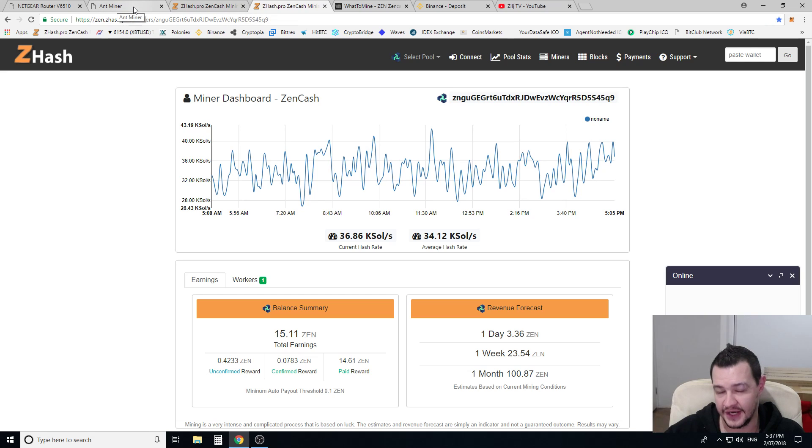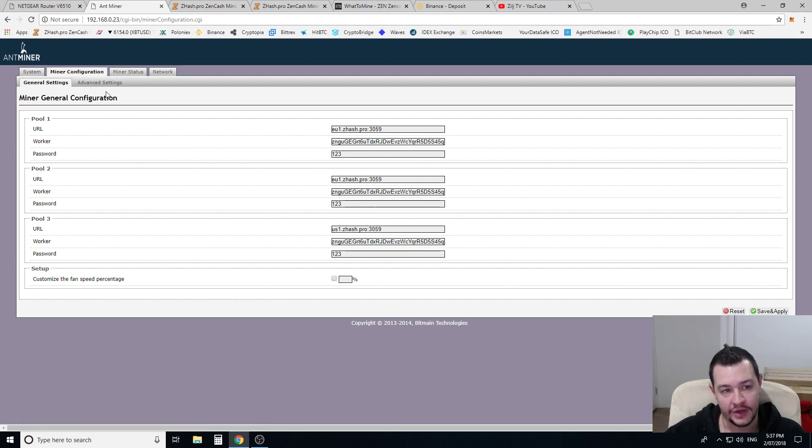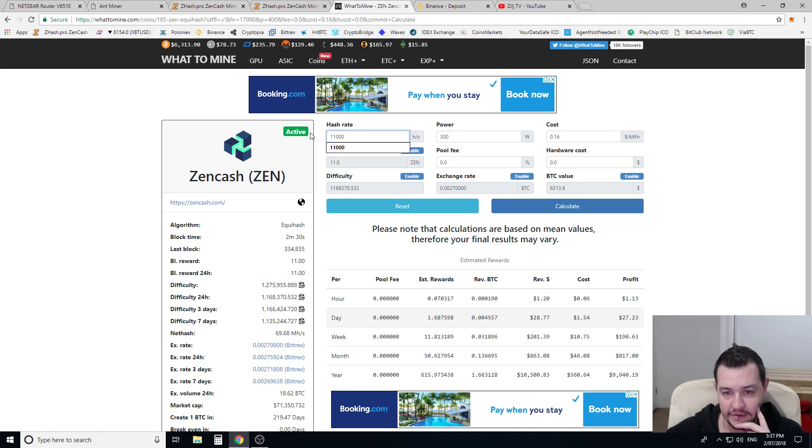Now these units come advertised as doing 10K sols — 10,000 solutions. They're advertised at a rate of 300 watts. They actually come standard at 500 frequency. At 500 frequency, for me it gave roughly about 11,000 sols, and it was only using about 265 to 270 watts.